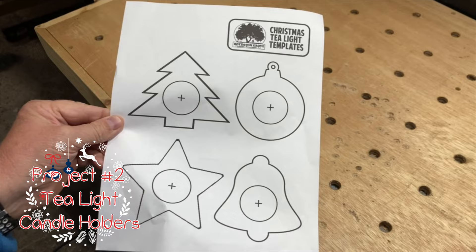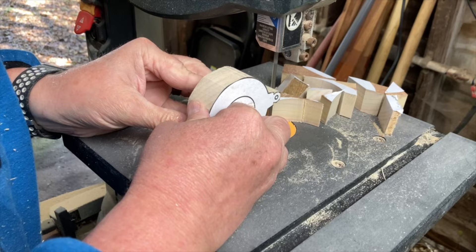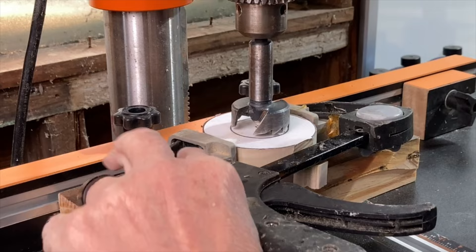Project number two is one that I did on my fall project video, but I figured it would be really cool to make some Christmas versions. I used a template available on our website and some spray adhesive to attach them to some 2x material. I started by cutting the wood to more manageable sizes and then cut out the shapes on the bandsaw. Once the pieces were cut out, I used a 1.5 inch Forstner bit to drill out the recesses for the candles.